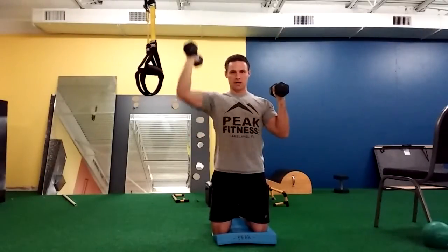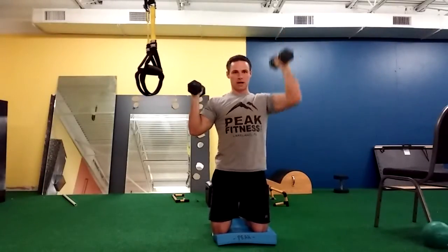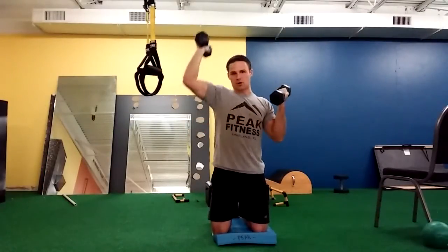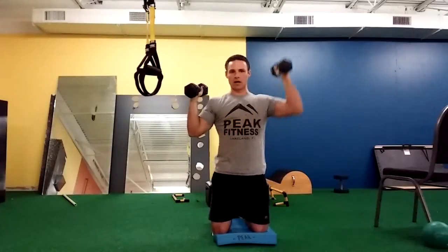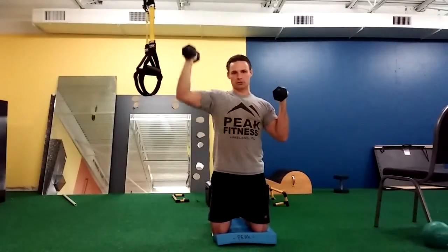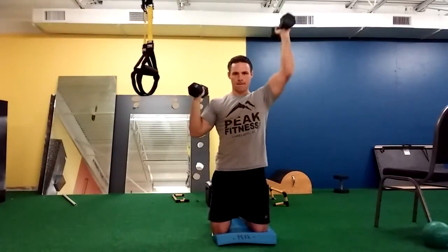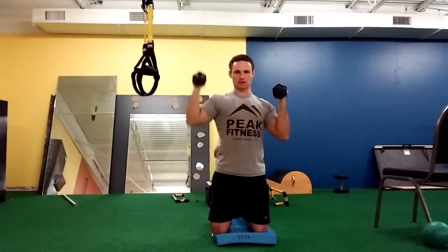So that would be one rep on each side, and two reps on each side — just like this. You'll notice as I do this, I'm not shrugging my shoulder to get the weight overhead. I'm trying to hit my shoulders versus my neck.